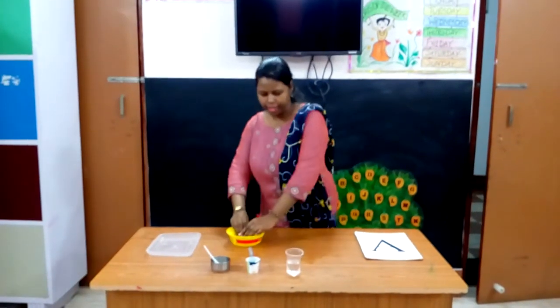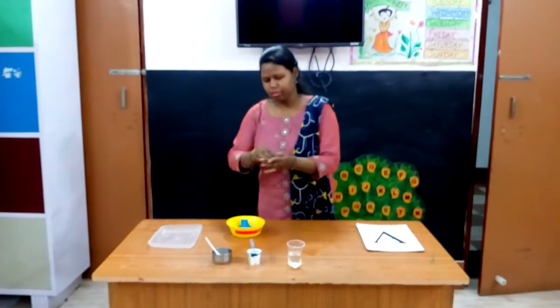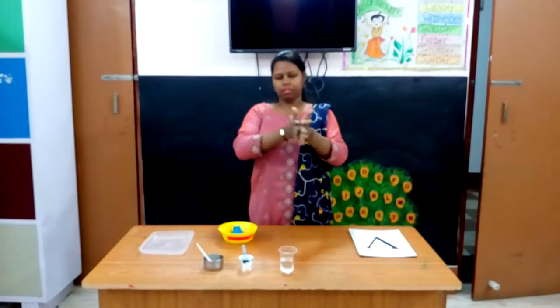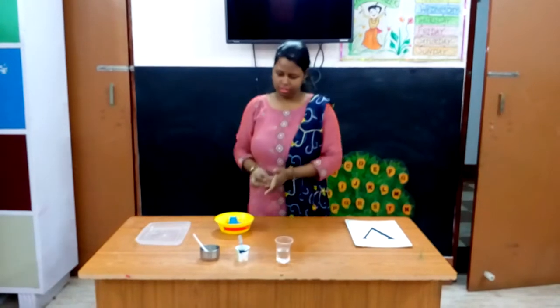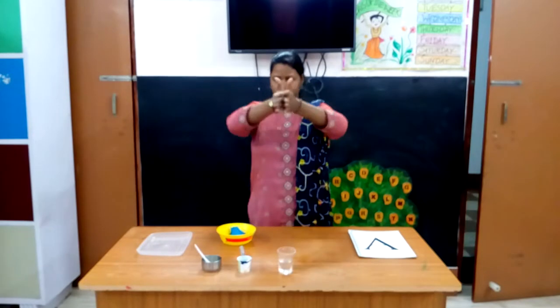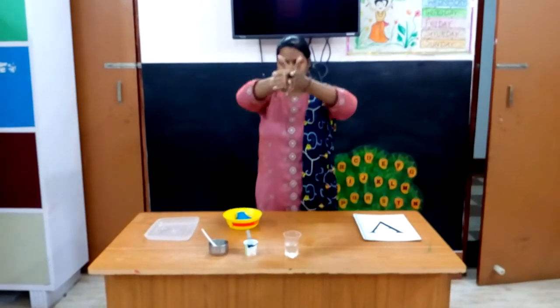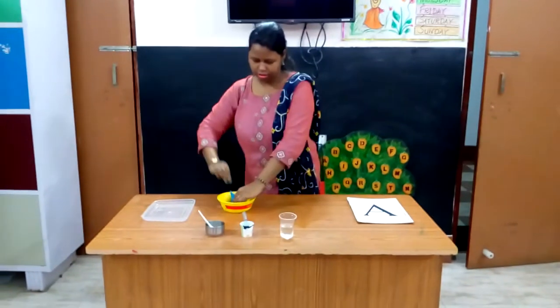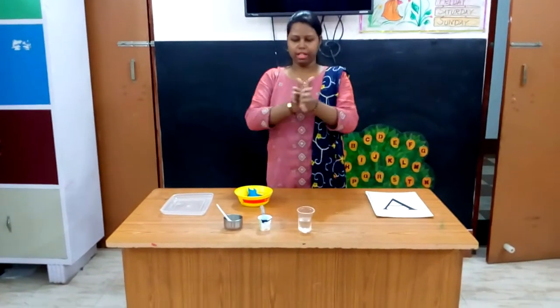I am taking a little amount of dough and rolling it to make a slanting line. I need one more slanting line. Roll it to make a slanting line. And one more slanting line.